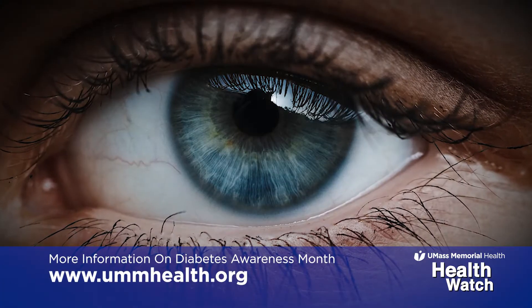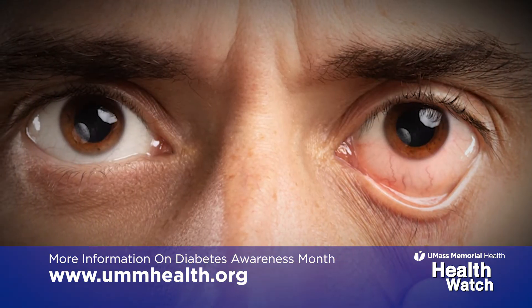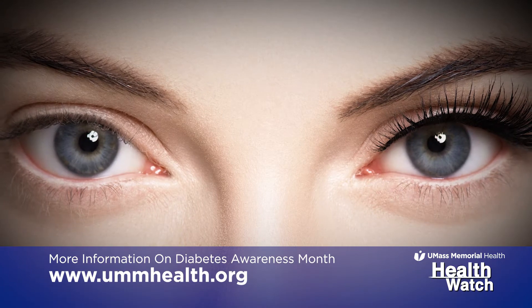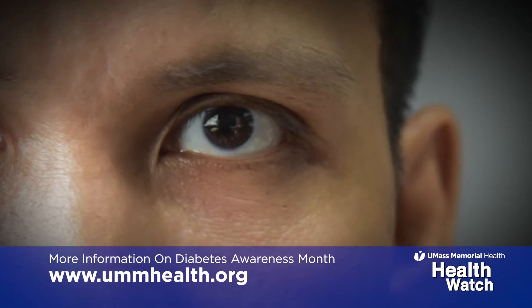The objective of dilation is to get a full view of the back of the eye, or the internal structures of the eye. It's very difficult sometimes to get a full view without dilation because we use instruments that have bright lights, and that constricts the pupil and limits the field of view.